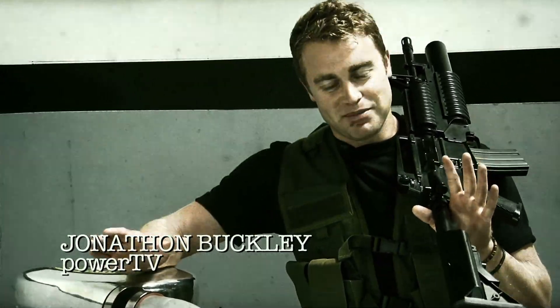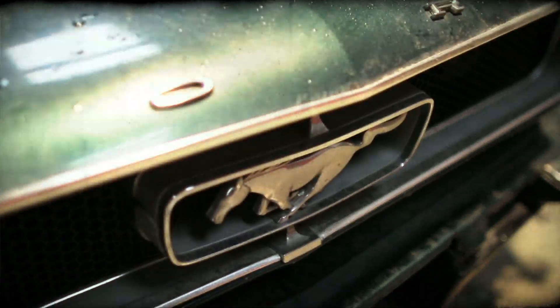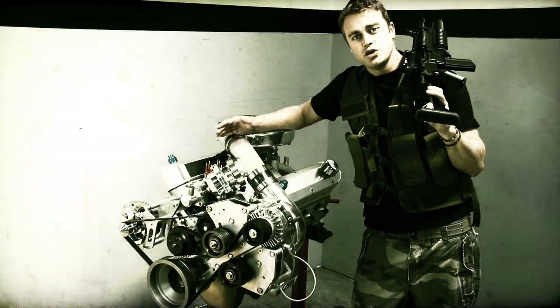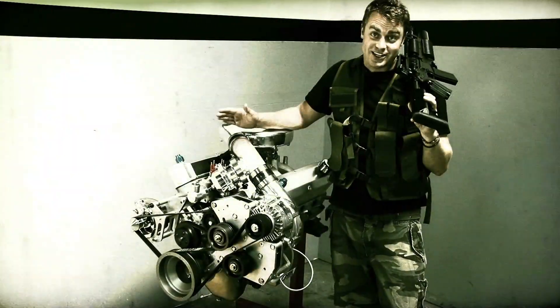1,000 horsepower and reliability are words that you don't often hear together all that much, but welcome our newest recruit: a 427 cubic inch small block Ford that's blown and carbureted, destined for a 65 Mustang project car that we like to call Biting the Bullet. Follow along in this first segment of a two-part video where we try and prove just that goal.